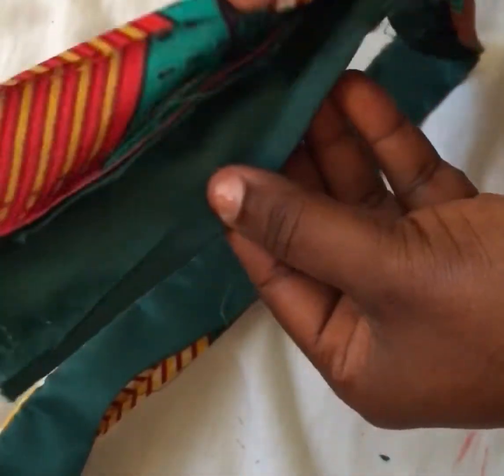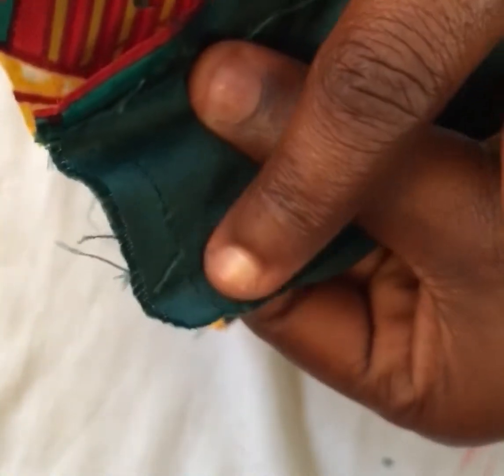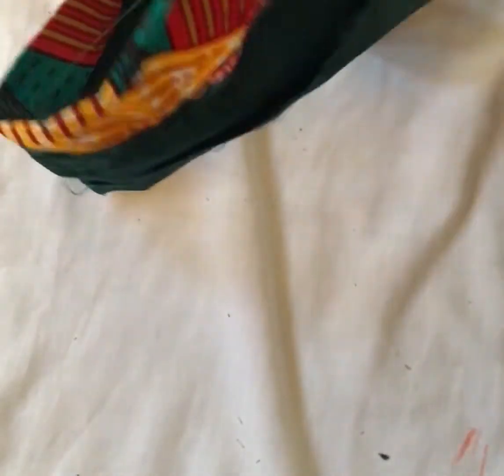I take it to the sewing machine and sew it. I've already sewn and pressed it, leaving the seam allowance so I can sew it onto the hair bonnet. I put the ends together and sew this side so it becomes a circle, ready to be fixed onto the hair bonnet.